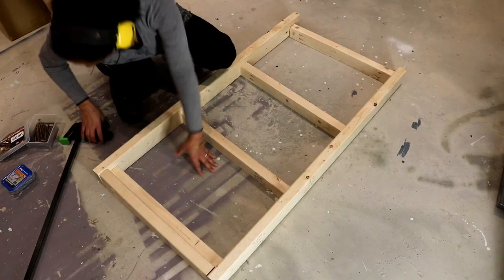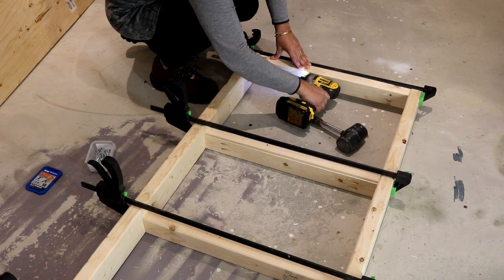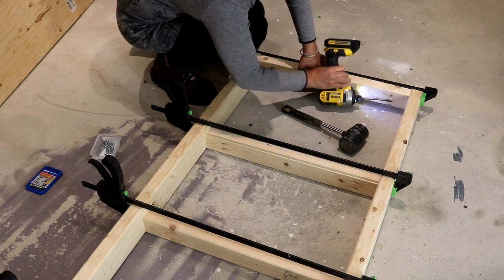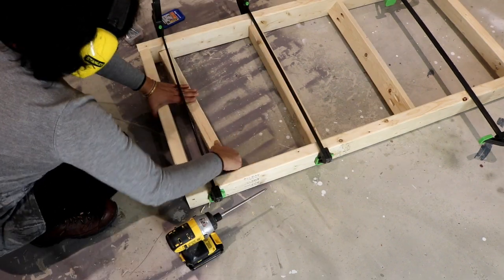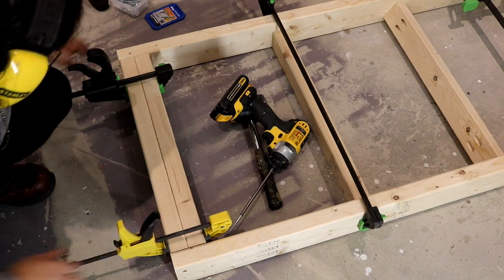All the pieces are joined together with pocket hole joinery. I am attaching a two-by-three piece here alongside the two-by-four edge piece.